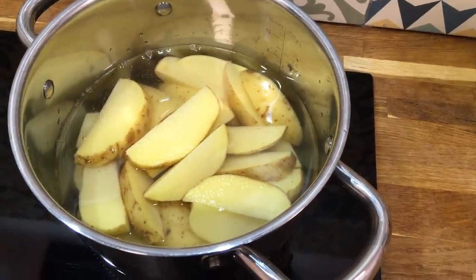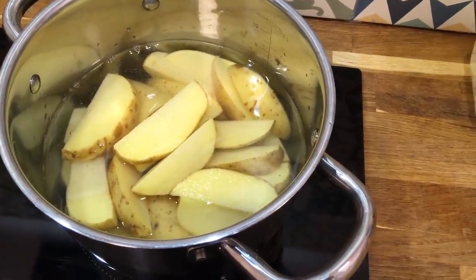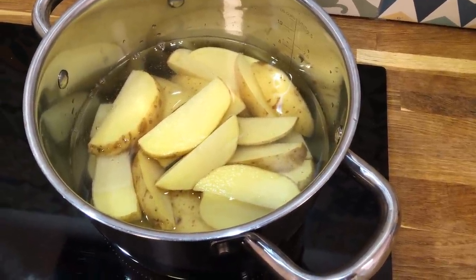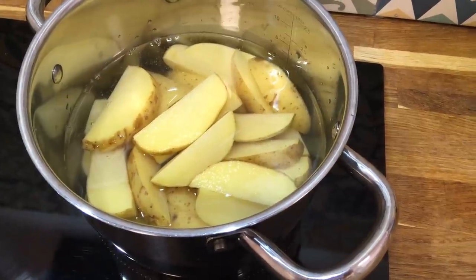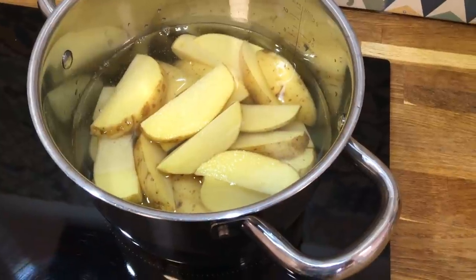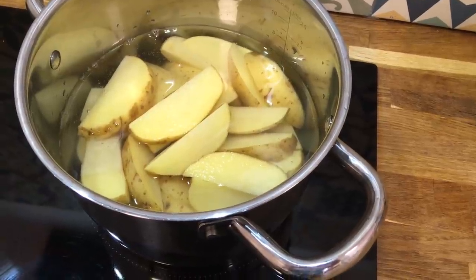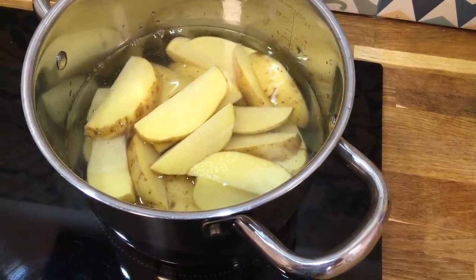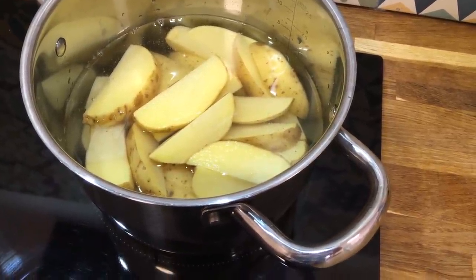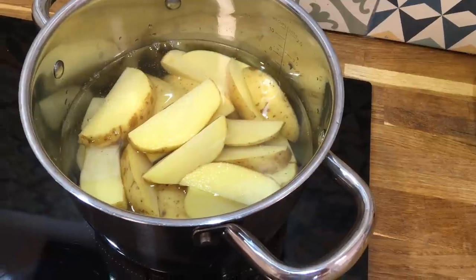For dinner tonight we have coronation chicken, potato wedges and coleslaw. To make potato wedges, simply wash them, cut them into wedges, and parboil them until they are only just cooked. Drain well, toss them in a little oil and salt, and pop them onto a very hot baking tray in a very hot oven for 20 to 30 minutes until they are crispy.